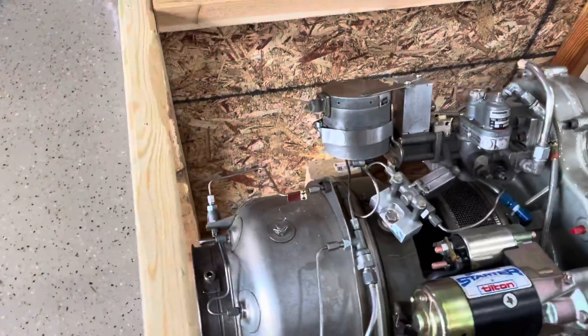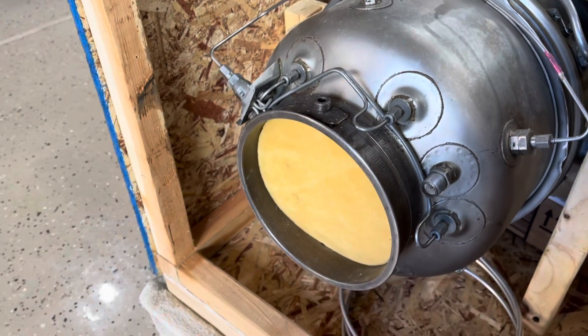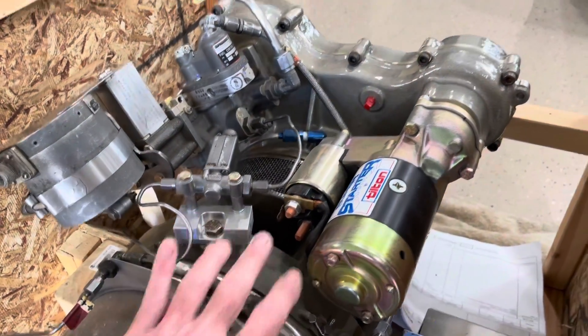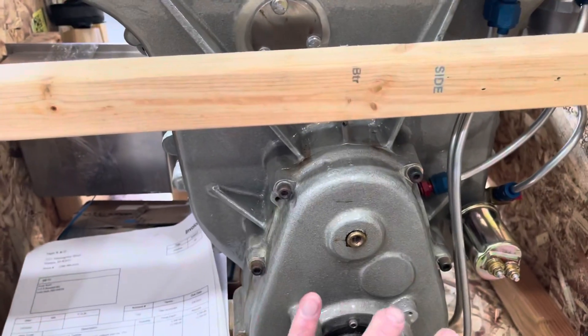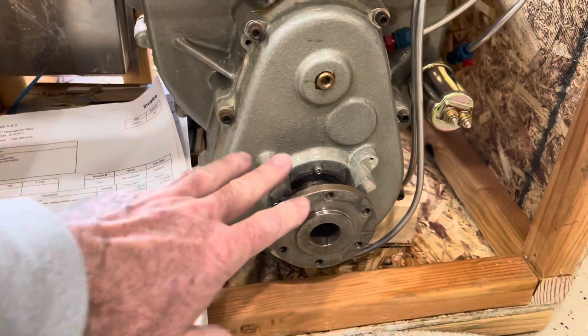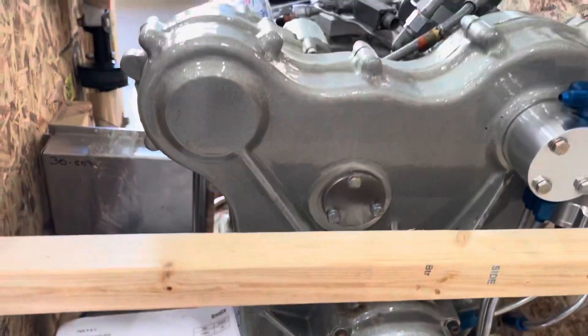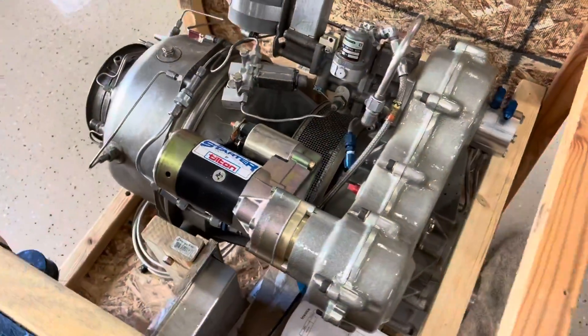Right back here is the burner can — this is called the burner can. And then I have my exhaust pipe that goes in there as well. I'm going to be taking this off and then I'll get to the hot section, which is right here. And this is the reduction gearbox. I have a pulley that will be attached to this area, and then the other pulley attaches to the main transmission. I'm going to get this thing taken out of the box, and once I get it out I'll show you guys.